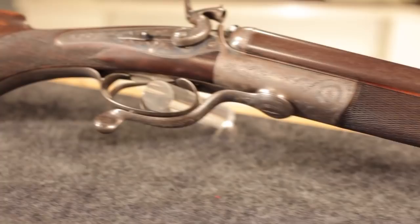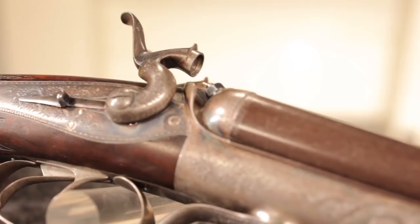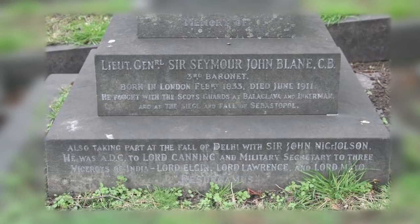This is an Alexander Henry double rifle made in the 1870s. It was made for Sir Seymour Blaine, an English Baron who had seen considerable military service in India and was present during the siege and storming of Delhi in 1857.